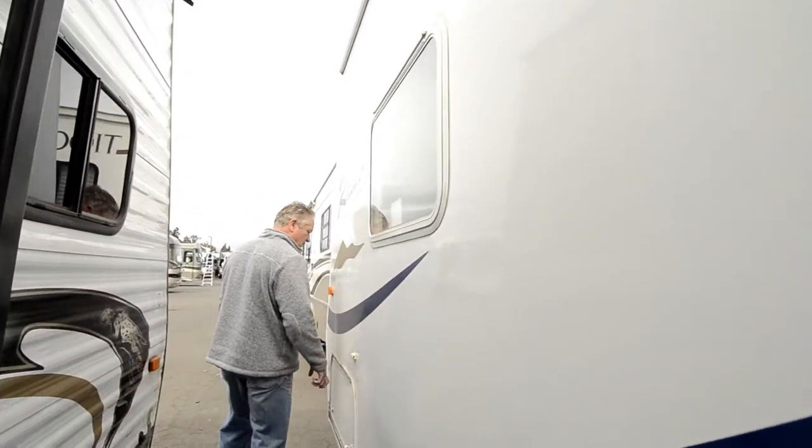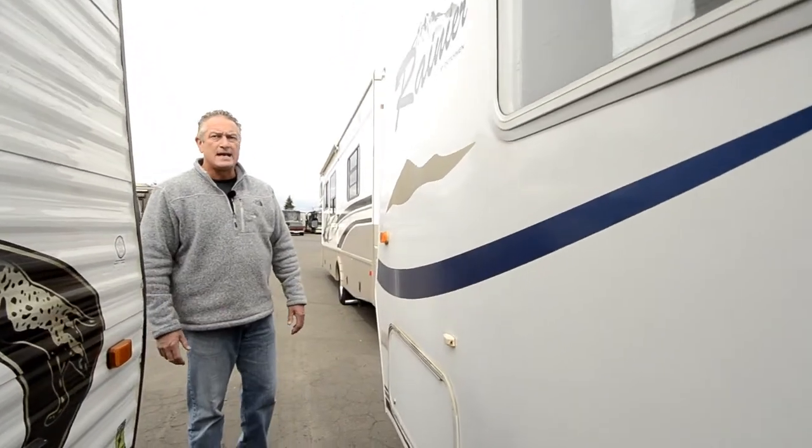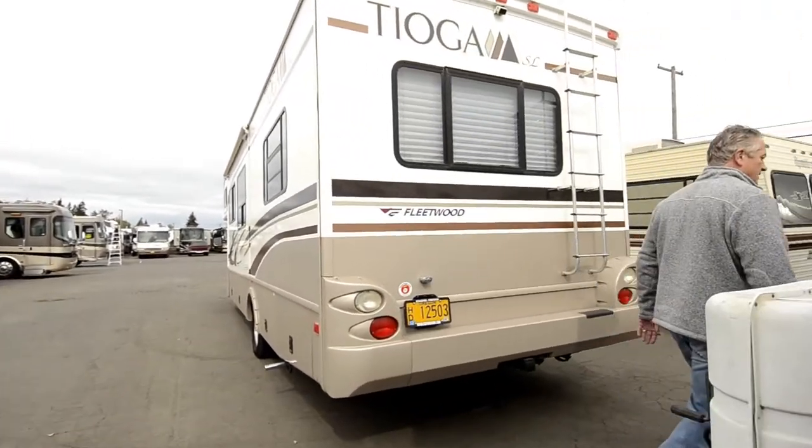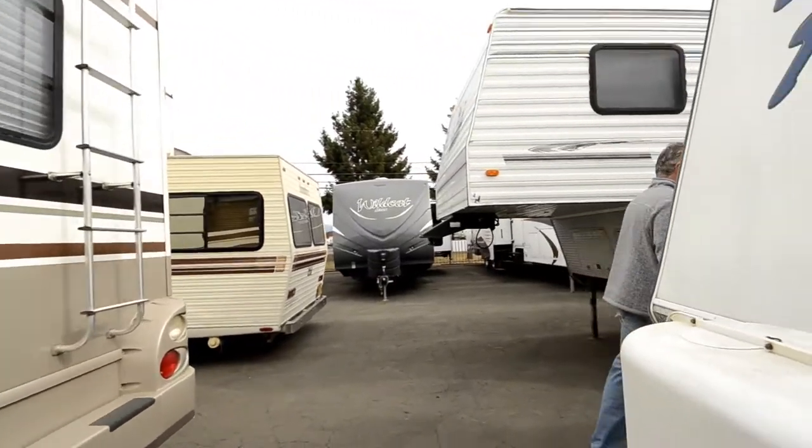Like I said, there's storage again on this side. It's a nice, clean, simple little trailer. We'll go inside quick and I'll show you the floor plan — it's a pretty common floor plan.